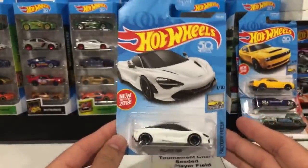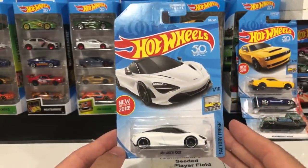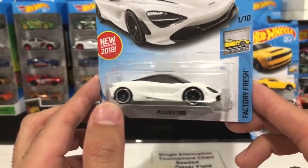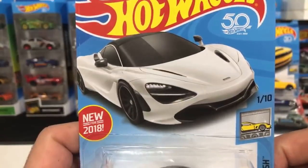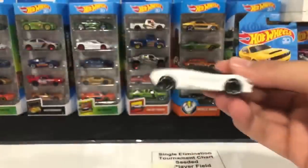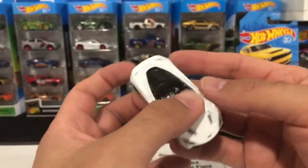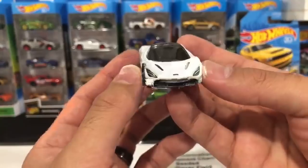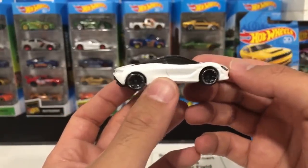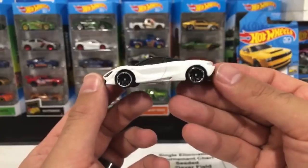Here we go — this is one I've really really been waiting for: the white McLaren 720S. I'll be honest, I wasn't a huge fan of the initial burnt orange color, I prefer more of a red or yellow. But the white with the black wheels — amazing. Check out the artwork on there, it's like one of the most perfect looking cards I've ever seen. Let's pop this one open. White with the black wheels — I love how the black top is kind of like a bubble top. Very very nice, great looking casting. I don't know what it is about white cars with black wheels.